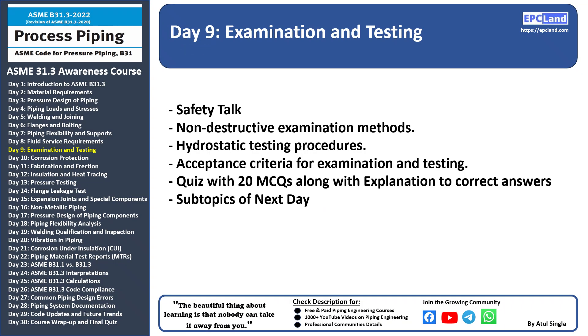Day 9: Examination and Testing. This is the ninth topic in an awareness course on ASME B31.3.